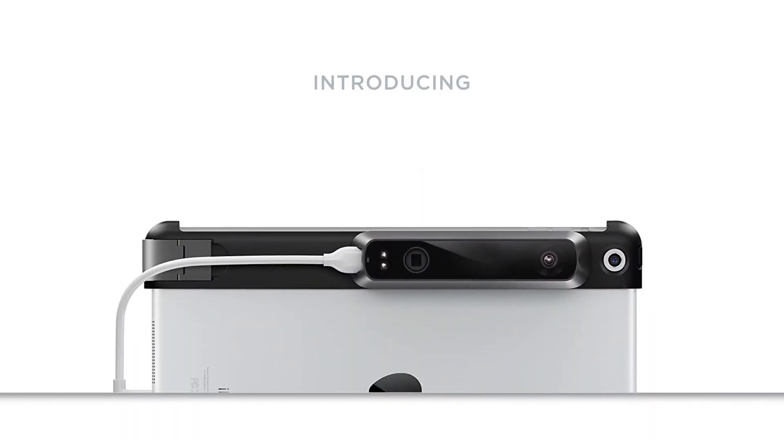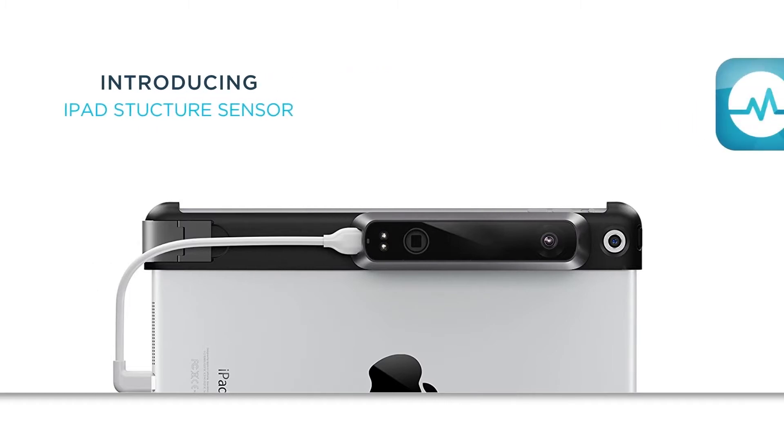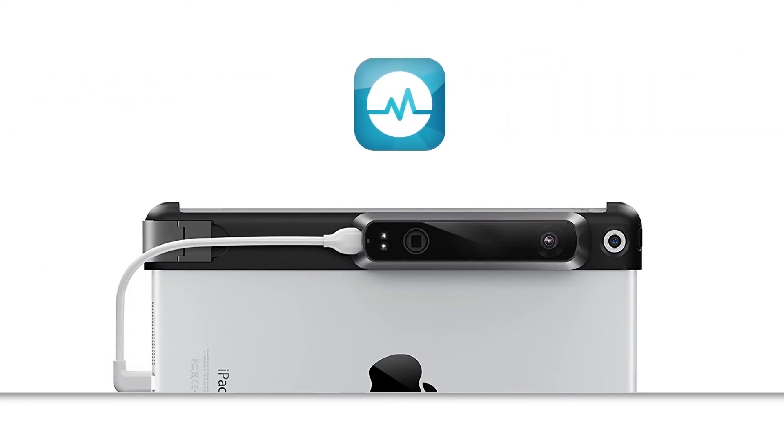The aim of this video is to show you how to scan using a structure sensor. The accompanying app is free and can be downloaded quickly from the App Store onto your iPad.